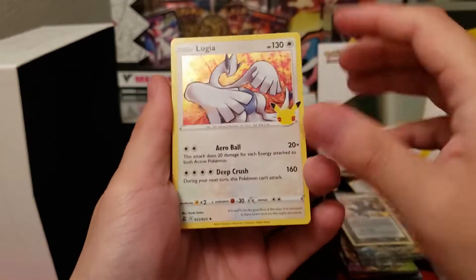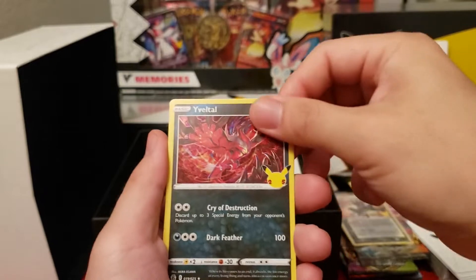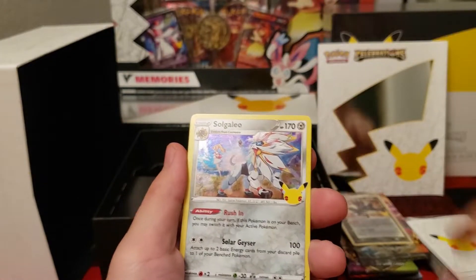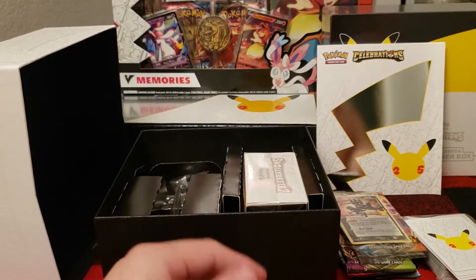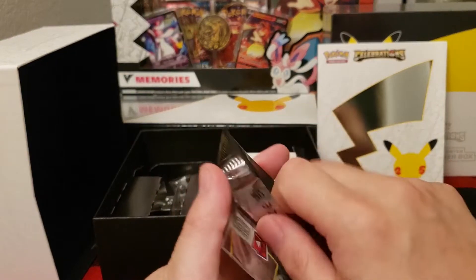Maybe we can find a starter — maybe an Umbreon, Lugia. Groudon into Iveltal, and Solgaleo. No Pikachus there at the end. Last two packs — oh man, the fun is almost done for this box.